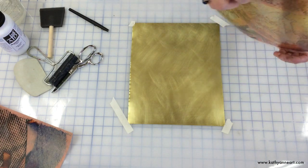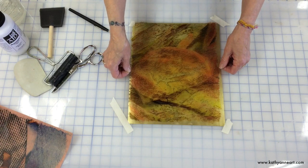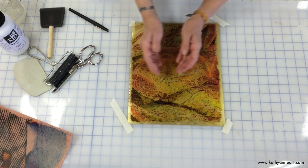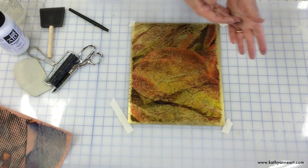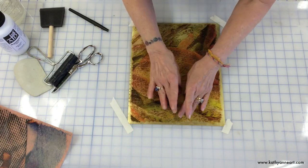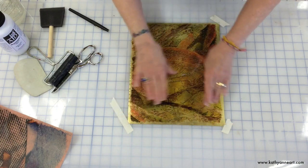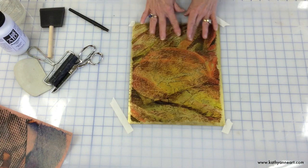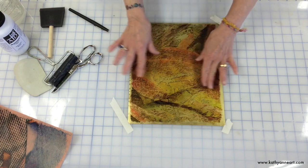I'm going to put this on here. I don't usually tape the image, but if you feel more comfortable doing that, you should — at this point you might be able to put some tape on the top of it. I'm going to lightly press it down to the metal, because I don't want any of the ink moving around.